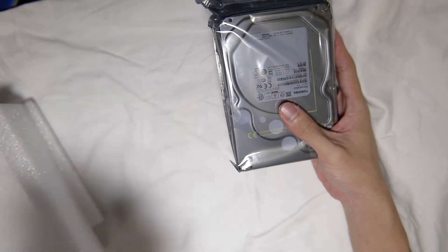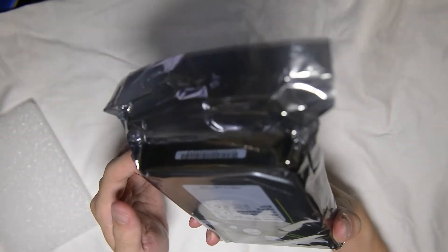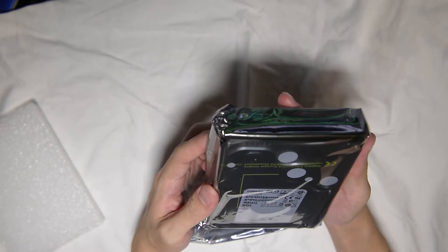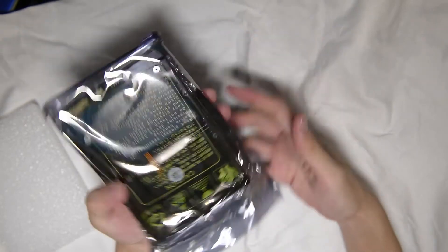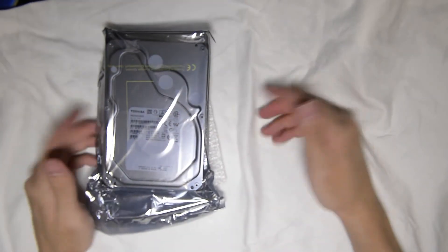It includes the warranty stuff that I should bother reading. And yeah, this is the five terabyte drive — Toshiba five terabytes, 7200 RPM drive. I believe it has 128 megabyte cache. I'm not too sure, but yeah, that's it really. I'm really interested to find out, and I did, and I'm glad I found out about it.